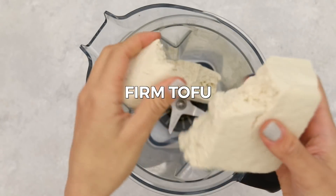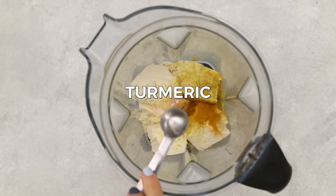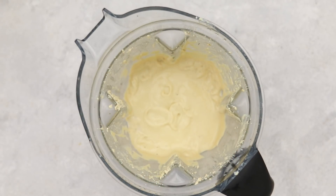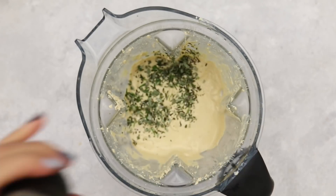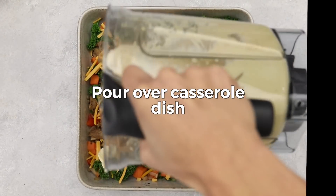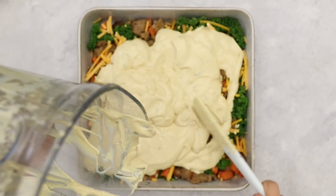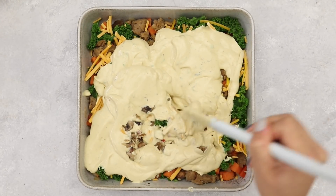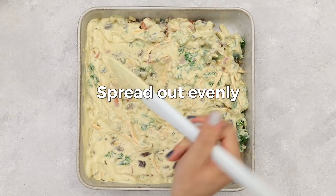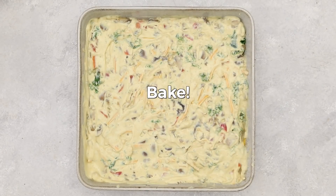Now for the batter: in a high-speed blender, add firm tofu, nutritional yeast, fresh lemon juice, turmeric for color, almond milk, and Old Bay seasoning. Blend until smooth, adding more almond milk as needed to make a thick batter. Then add in some herbs and black pepper and pulse until well combined. Pour the tofu mixture over the baking dish, mix it through until evenly combined, spread it out, and pop it in the oven for about 35 minutes or until golden brown and set.